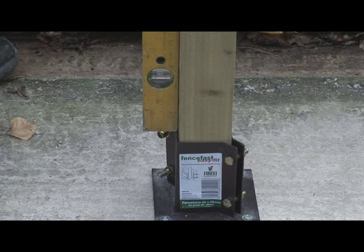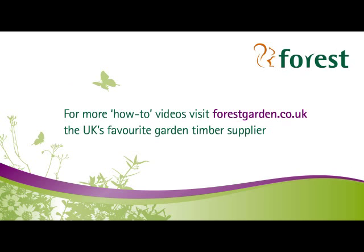While you're tightening the bolts, keep checking with your spirit level to make sure the post stays vertical. For more how-to videos, visit forestgarden.co.uk.